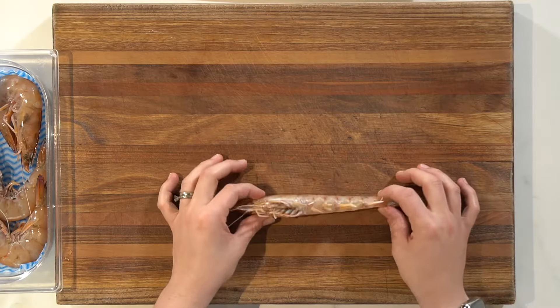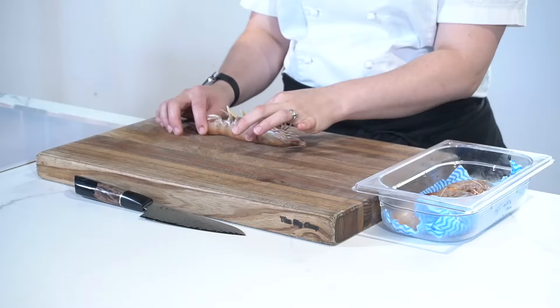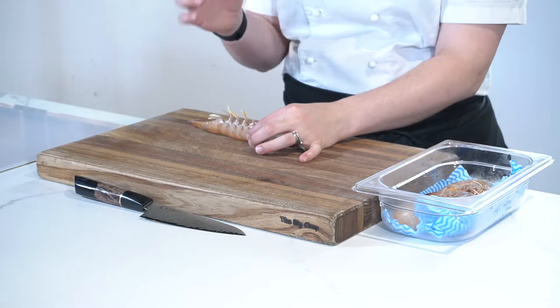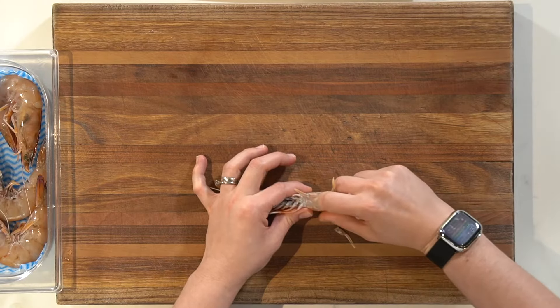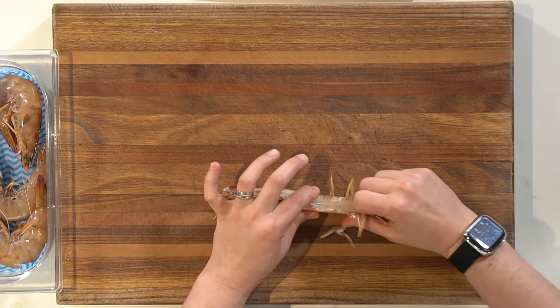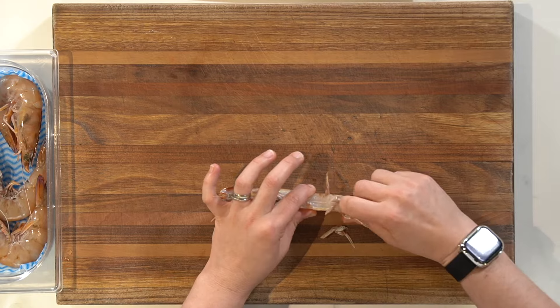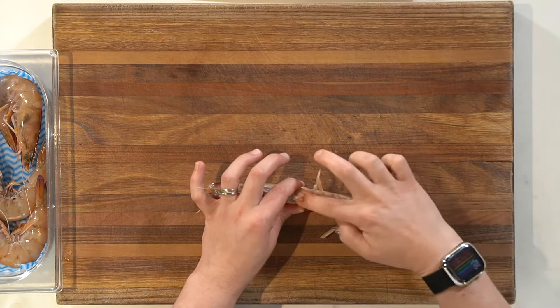We're going to place the prawn with the legs facing up — to the sky. We're going to hold at the body, not at the head, and we're going to use our pointer finger to scrape down on that softer shell where all the shorter legs are. We're going to break through that, and it should feel slippery and slidey once we've broken through that softer shell. Make sure you don't break through the little tail end section — just the legs.